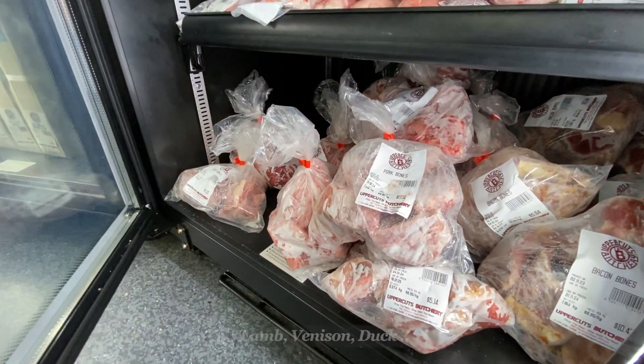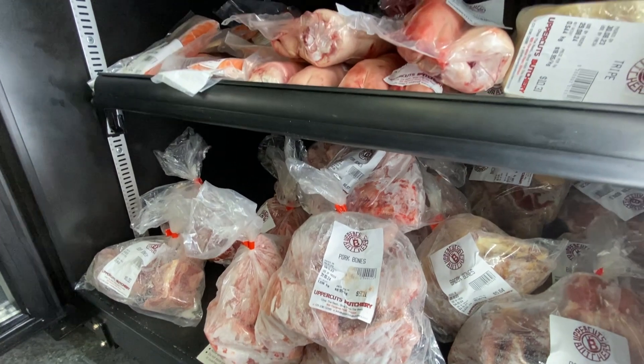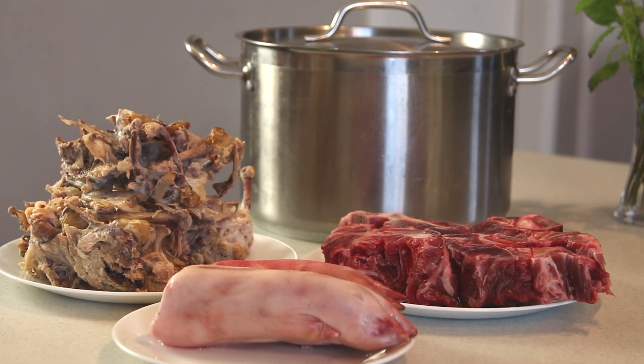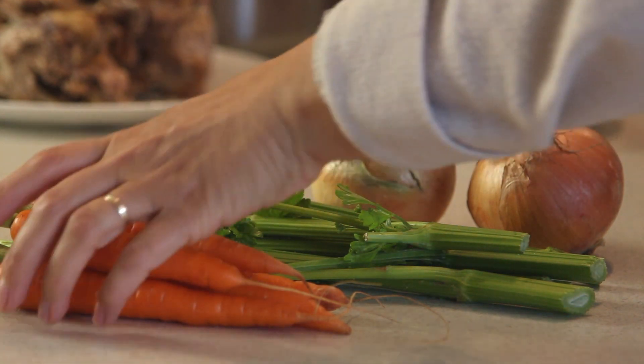Sometimes called bone broth, stock is simply bones from chicken, beef, pork, or fish, simmered with select vegetables and water for a long time to release minerals and gelatin. It tastes better and is more nutrient dense. Using it can also help cut the time it takes to prepare nutritious meals.